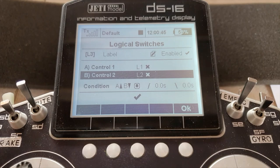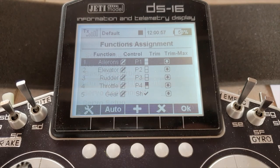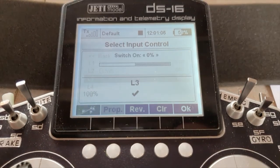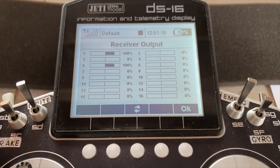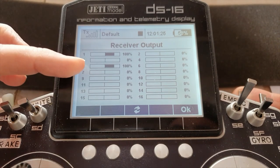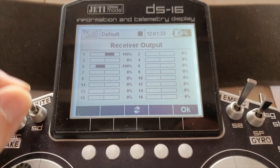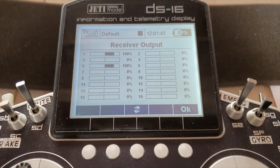Just remember which way around you assign these: the way you want the state to be when you switch the radio on, put that in B, because that will switch it off and the radio will switch on in the off state. Now, having got that, all you need to do is assign this logical switch to the function. Say OK, come out, go to the model, function assignment, gear — clear out the physical switch and put in logical switch 3. Let's prove it by looking at the servo on channel 5. It's at 100% because it's up at the moment. I'll pull the spring-loaded switch — gear is up, so it stays there. Move the gear switch down — doesn't move until I pull the spring-loaded switch. I can move that as much as I like; it's not going to move until we leave it in the up position and pull that one. So, have fun with that.